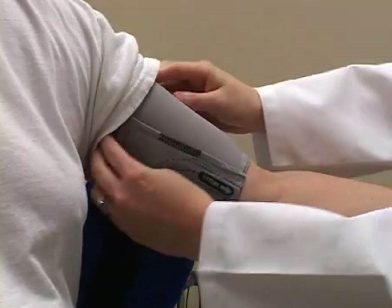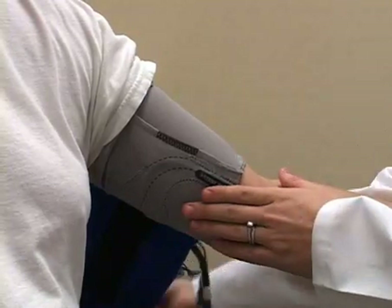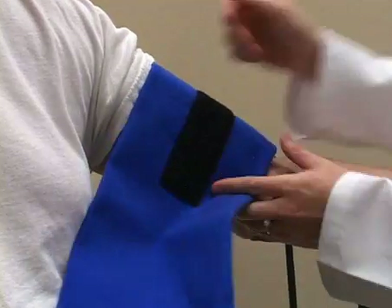Move the cuff further up the arm with the microphone between the bicep and tricep. Once in place, the cuff can be wrapped around the bicep.